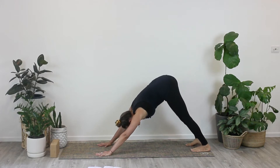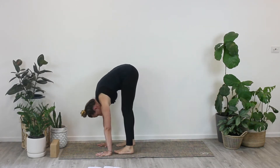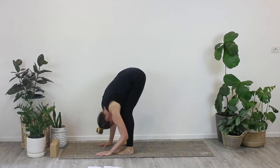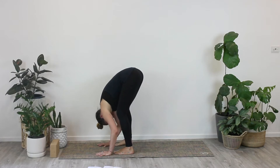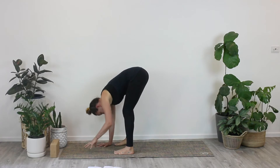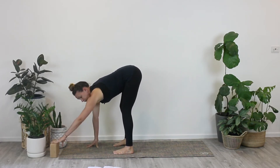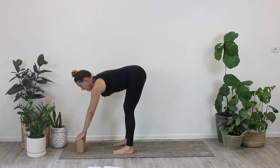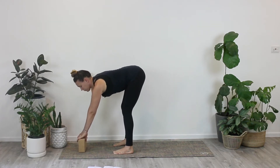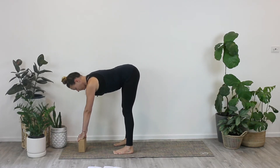From downward dog position, we're just going to walk our feet all the way to the top of the mat nice and slowly, and then just give our bodies a little dangle over our legs. Still swaying the hips a little bit from side to side, then walking your hands out in front — either placing the fingertips on the mat or taking a block, which might give you a little bit extra lift. If you don't have a block, you can use anything like a pot, a little stool, or a book.